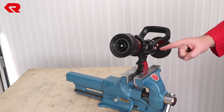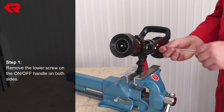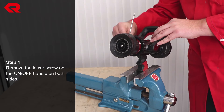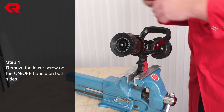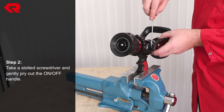To repair the on/off handle, remove the lower screw on the on/off handle on both sides first. Then take a slotted screwdriver and gently pry the on/off handle open.